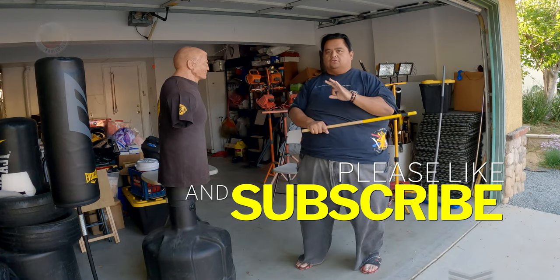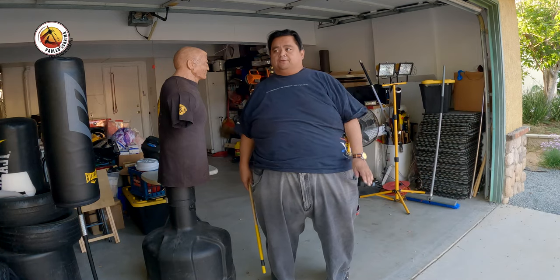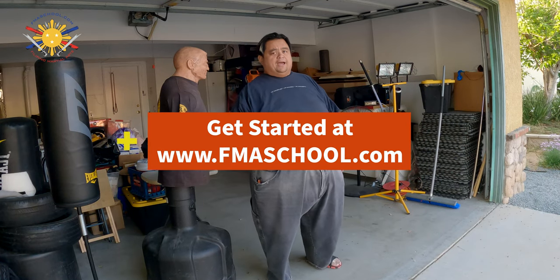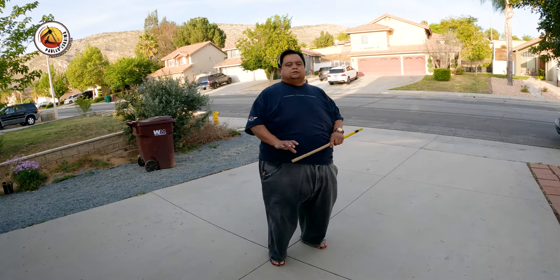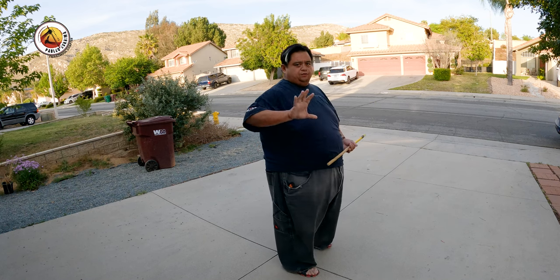Record yourself — make sure we can see your feet all the way up to the top of your head, and that you have a target you're hitting. If you don't have a punching bag, you can do that as well and I'll show you in the next video. When filming yourself without a punching bag, face the camera directly in front of you.